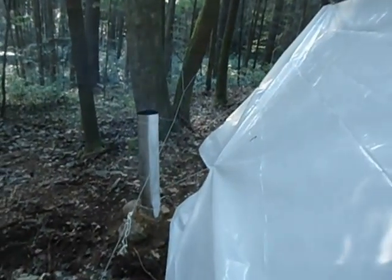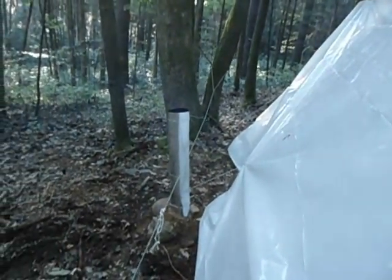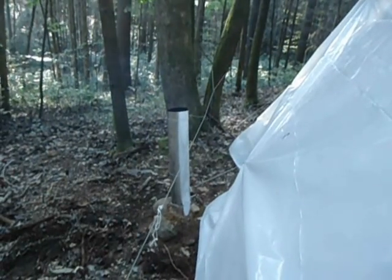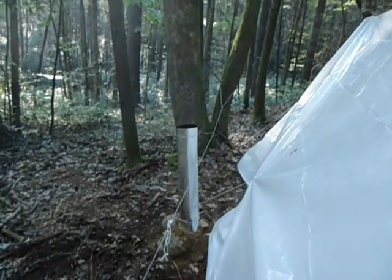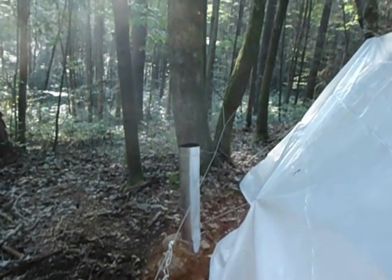You'll notice I've got a line here that goes through a loop in the wire around the flue — that's so it won't fall over at night and especially won't fall into the plastic tent.